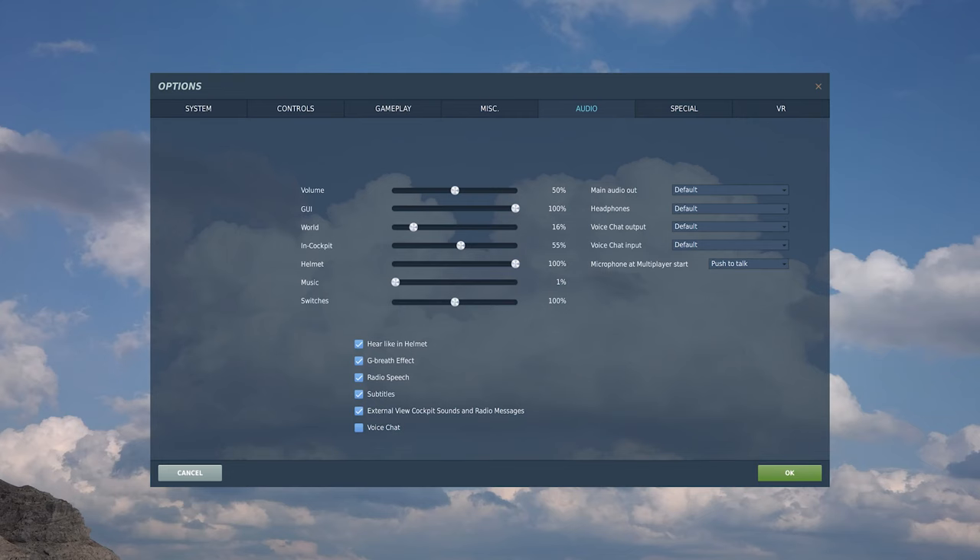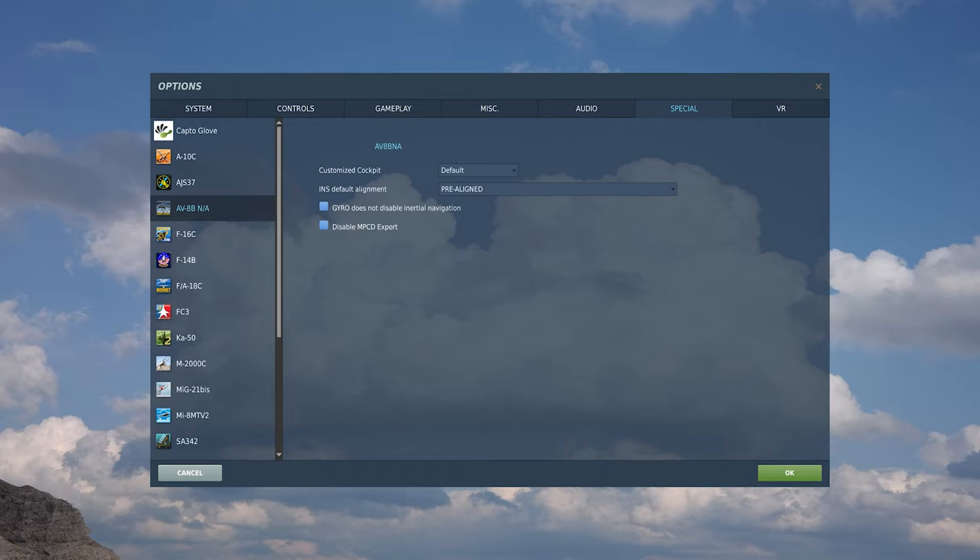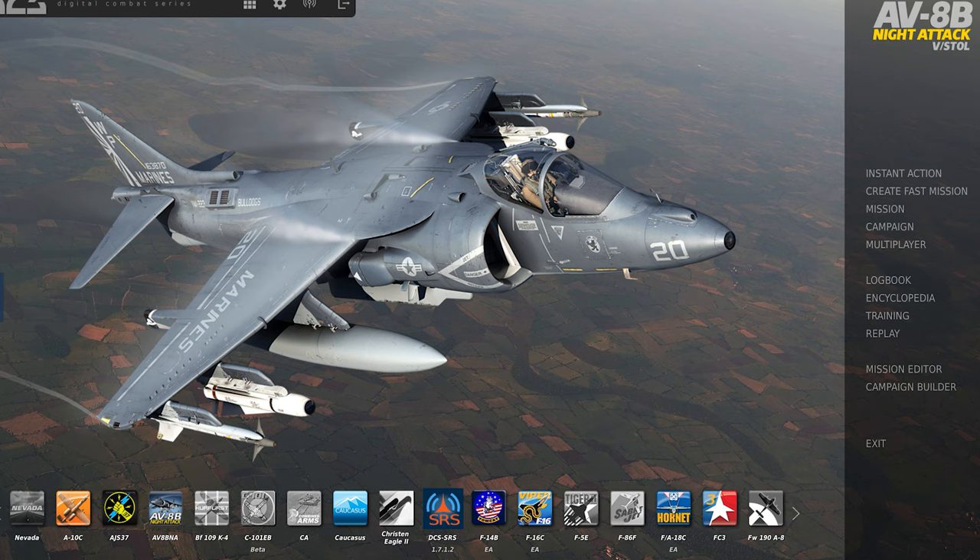I'm going to head straight over to the options menu and show you how to do that. It's pretty straightforward — select the aircraft in the special options menu, and then I have it set as INS default alignment: pre-aligned. It just makes things so much easier.